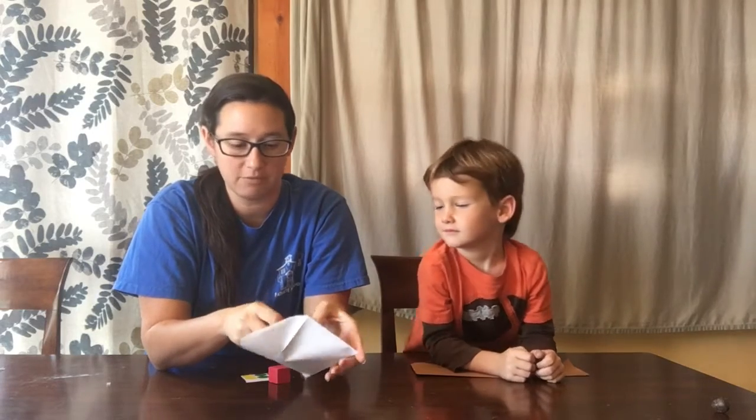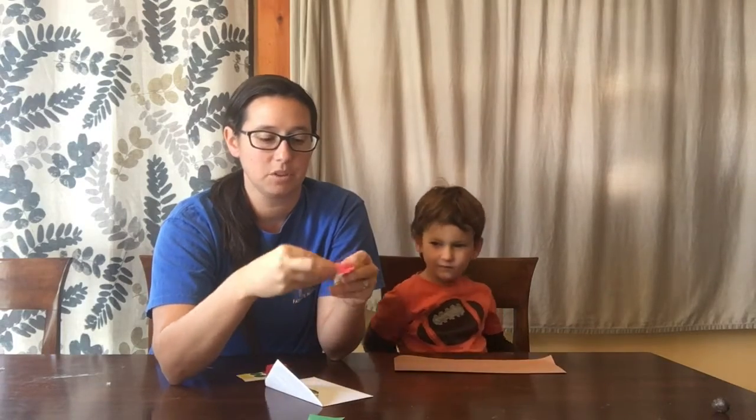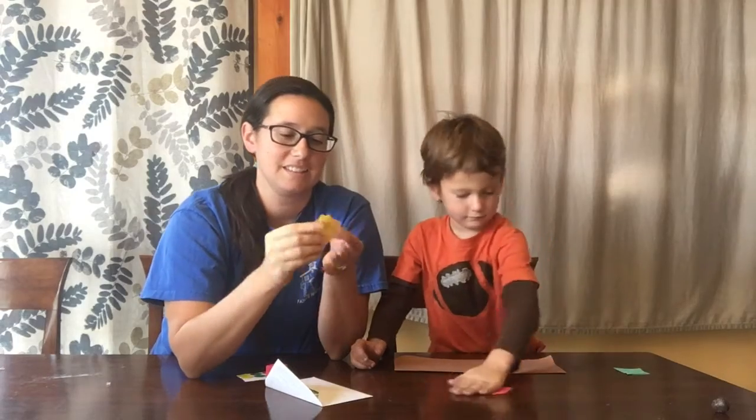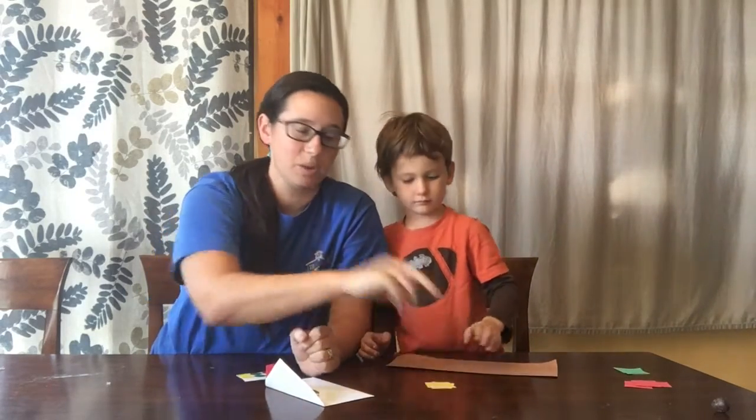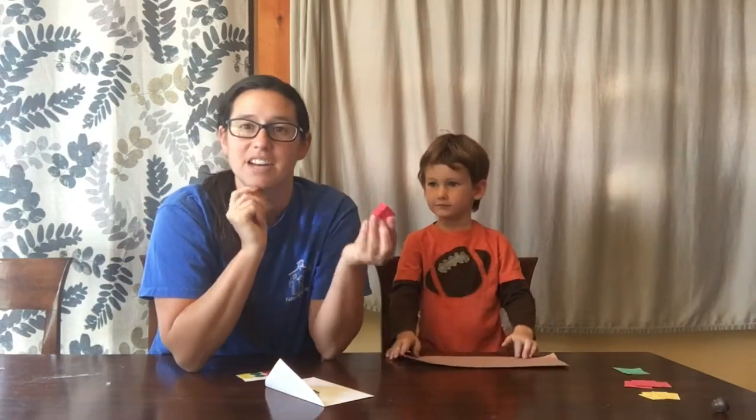You're also gonna need your envelope, and inside of your envelope there are different colored frogs. Some of your frogs are green frogs, so I'm gonna put all my green frogs together. Some of your frogs are red and some of the frogs are yellow. So we have three different colors of frogs, and you also have a dice.